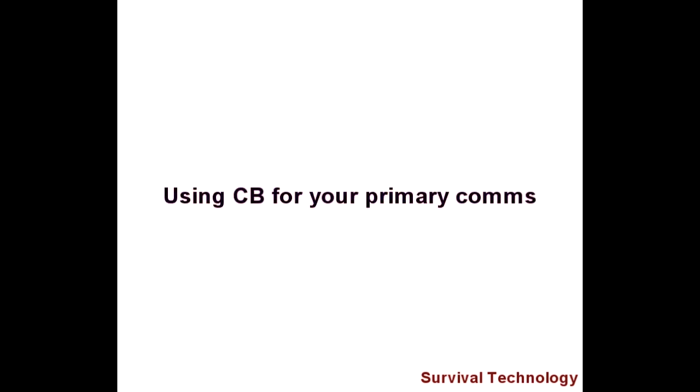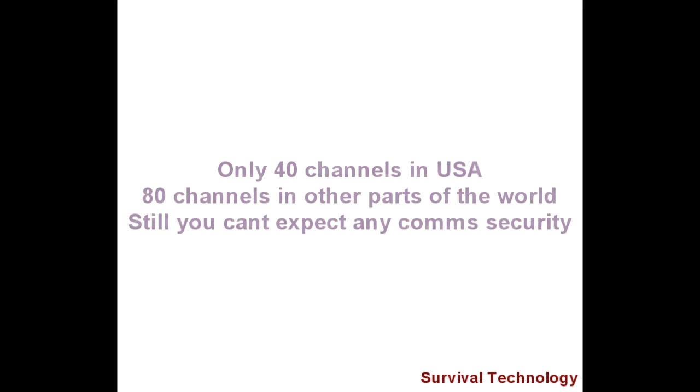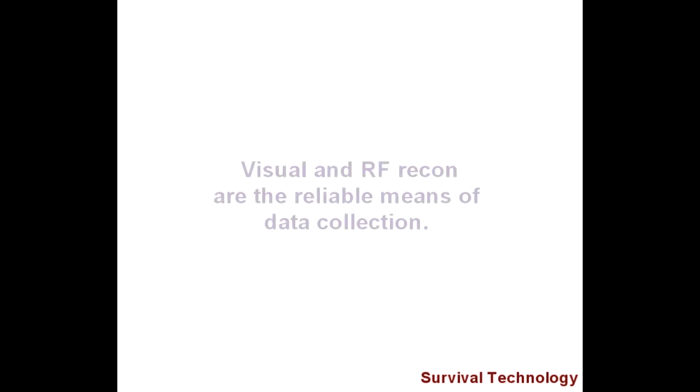Regarding using CB as a tactical communication system: CB is very simple — you push the button and you talk. But there are a few problems. CB consists of the 11-meter radio band: 40 channels in the USA and 80 channels in Europe. If someone is monitoring your comms to do you harm or steal your survival supplies, those 40 channels make it extremely easy to figure out where you are and when you are there. Even if you only use comms as a last resort to report bad guys, you never know if you're being monitored. It would even allow an adversary to attack your base camp without you having any idea until it's too late.